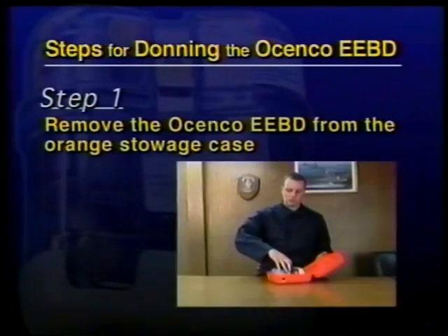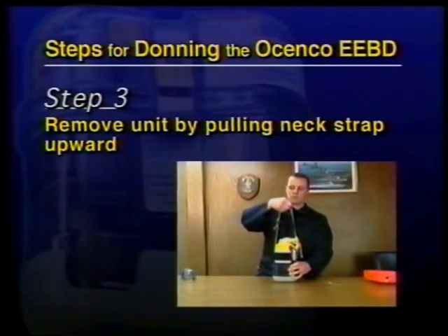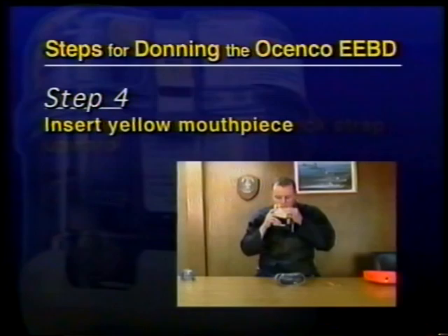The donning steps are: Step 1, remove the Osinko EEBD from the orange stowage case. Step 2, lift the yellow lever and discard the cover. Step 3, remove the unit by pulling the neck strap upward.